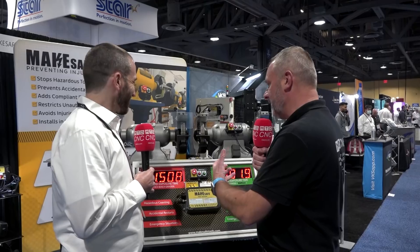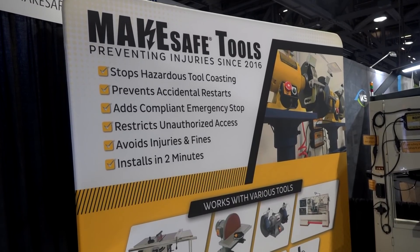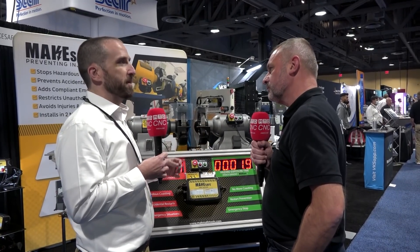I suppose to a certain extent it keeps insurance costs down as well, having this type of technology on the shop floor. Absolutely — because you're actively preventing injuries, but also when you're going for insurance or having a conversation when maybe an injury on another machine happens, it really shows that your company is moving in the right direction and is focused on safety.